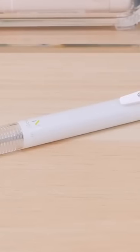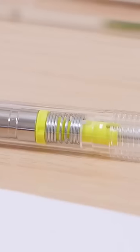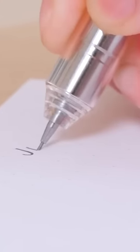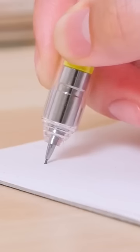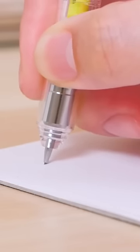Keep leads from breaking with the Pilot Mogulair Mechanical Pencil. It uses an active suspension mechanism that gently cushions the tip when it's first pressed against the writing surface. The lead also retracts slightly into the tip, protecting it if too much pressure is applied.